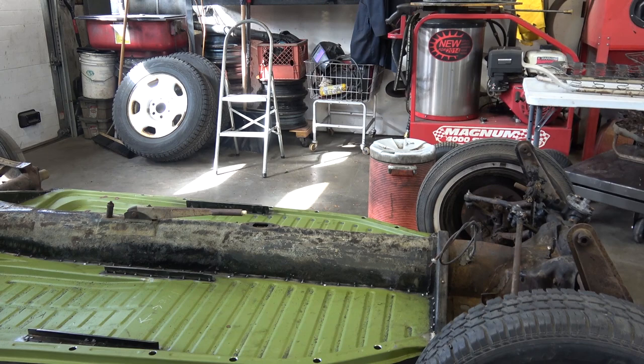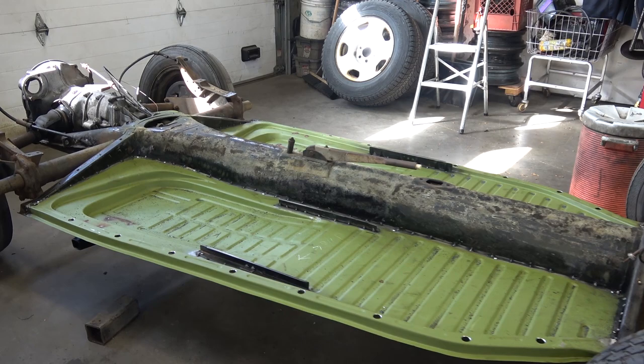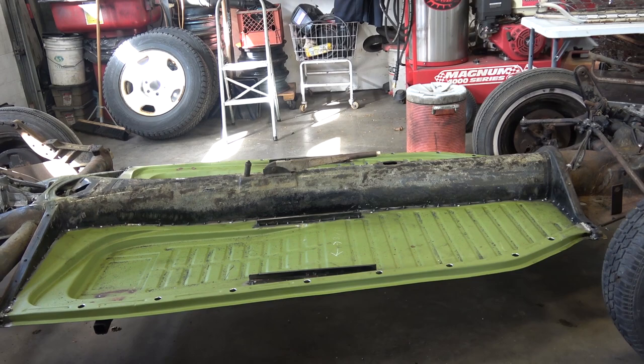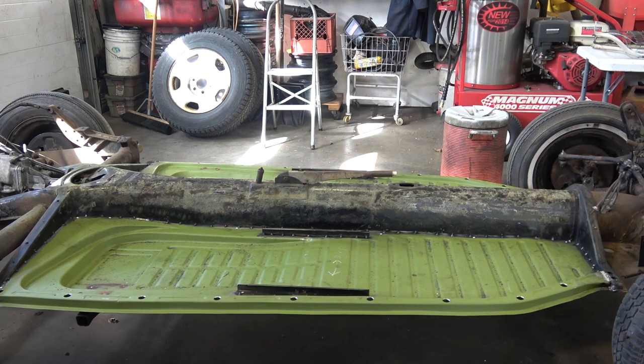Many people ask me: can I change the floor pans with the body on? You probably could somehow, but the best way to do it is with the body off. Believe me, it's more rewarding when you do it that way — you really feel like you got the job done correctly, and the car will outlast you at that point. It's like a fresh new feeling when you do new floor pans for your beetle.